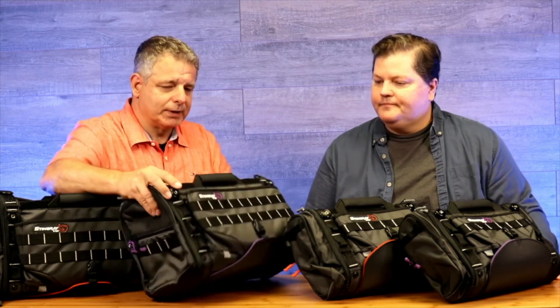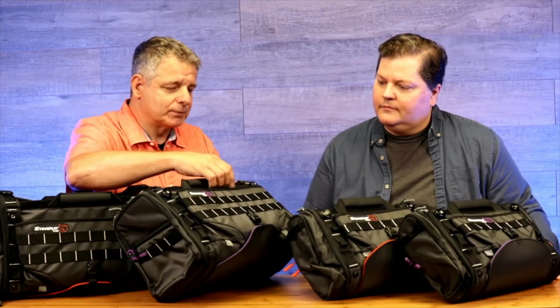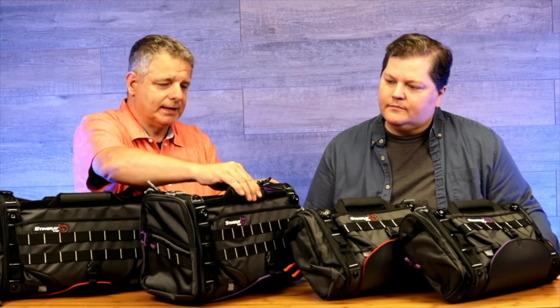We also changed the fabric. With the new X series already earlier in the year, we introduced the small X also in purple and orange. We introduced the Junior X and the Jet X for the Zaxcom Nova. So we changed the fabric, which is a very significant new detail when you see the bag. We also have the handles a little nicer padded now.